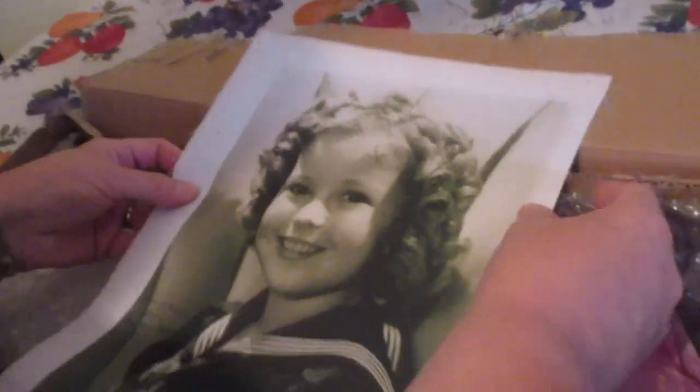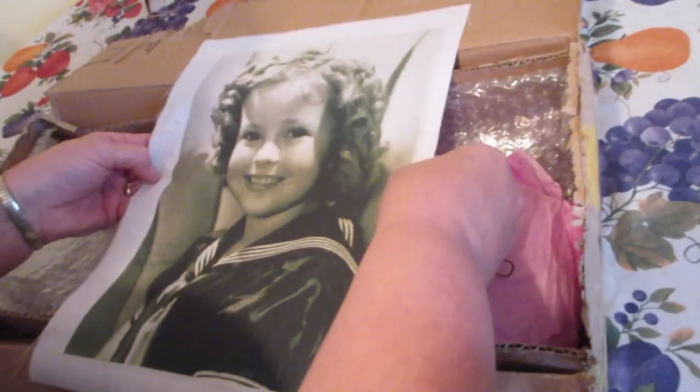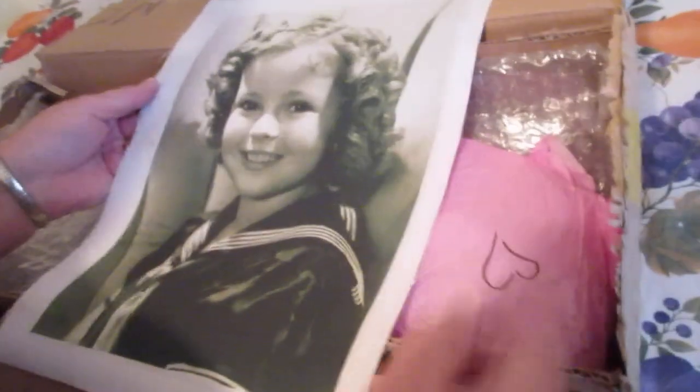I can't believe she put this in there. Oh my goodness — it's like a material, I can hear it. It's like parchment, no not parchment, it's a material you can actually see the threads coming out the side. And it's signed — 'Just as well, love Shirley Temple.' Where's the sign? Oh right here: 'Mary Nash, love Shirley.' Oh my goodness. Okay, wow, I knew she said she was going to put some extras in here.